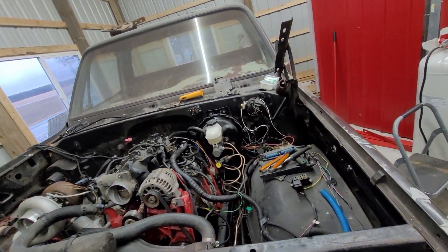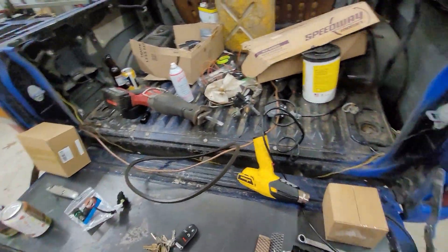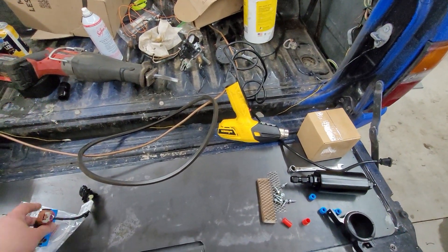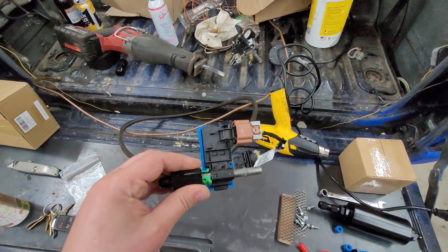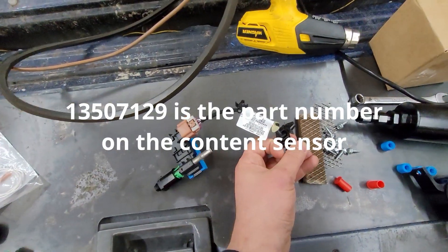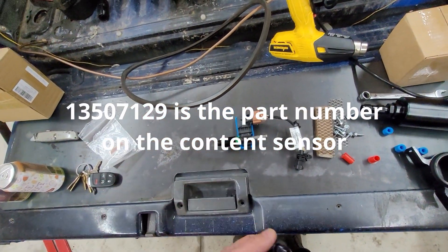I'm working on a fuel system here and I'm going to show you guys real quick what I have laid out. Some of the stuff's from my air compressor. But what I have here is a Continental content sensor for my flex fuel system. I have a pigtail for it. I got this all in a kit from Pace Performance — I'll link to it.